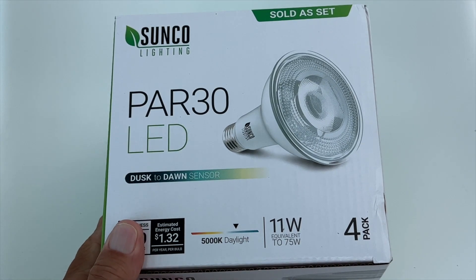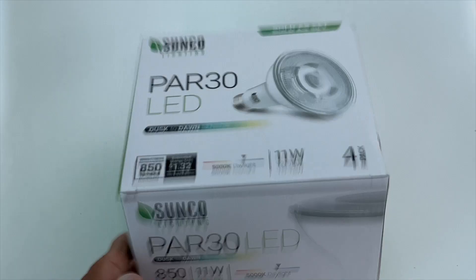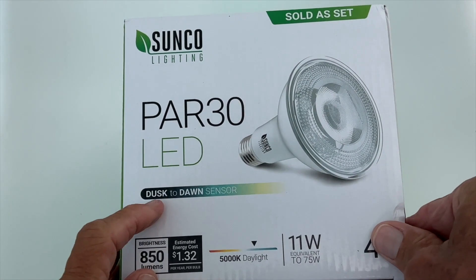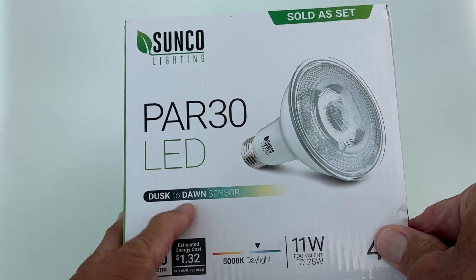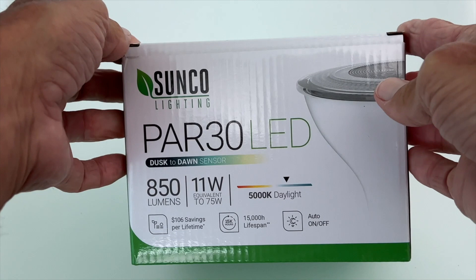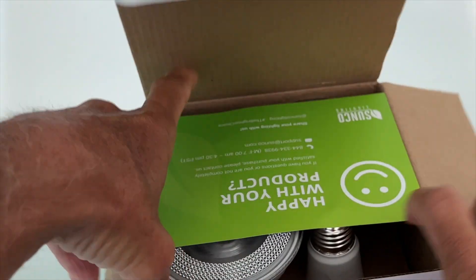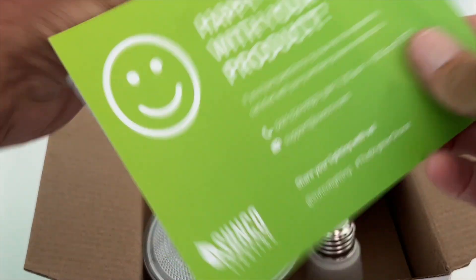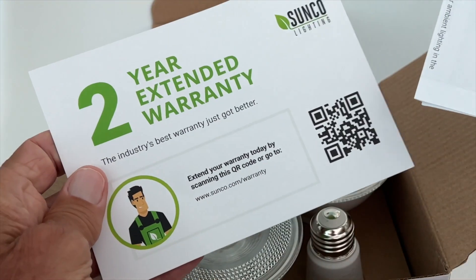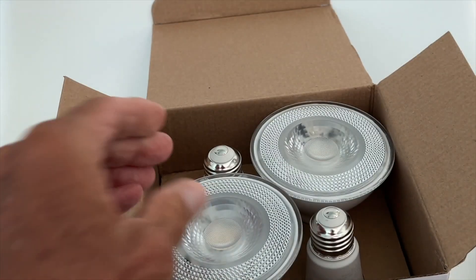I just received this Sunco lighting — sold as a set, you get four of them. The way they work is at dusk they turn on, at dawn they turn off, so they have a sensor on them. That's the box. Let's take a look and see what we get inside. It comes with a card — happy with your product — it's got a two-year extended warranty and some directions. We want to keep those.